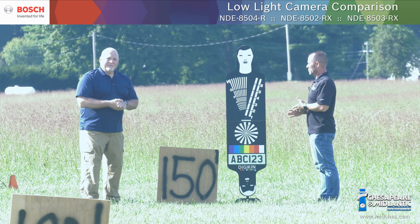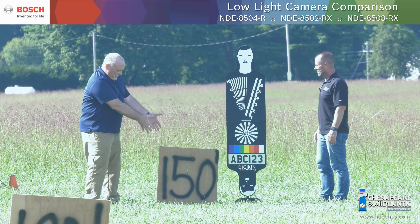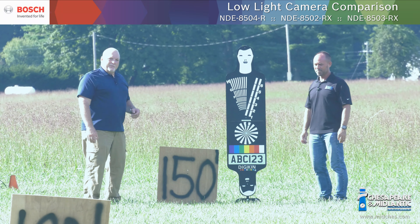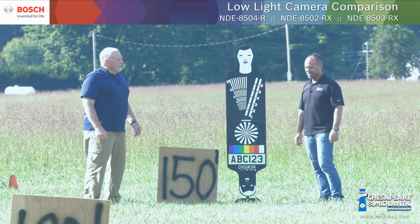We're out here again doing some great testing with some Bosch cameras. As you can see, we're at the 150 marker with our friend Digikin. Matt, what else are we going to be showing today?